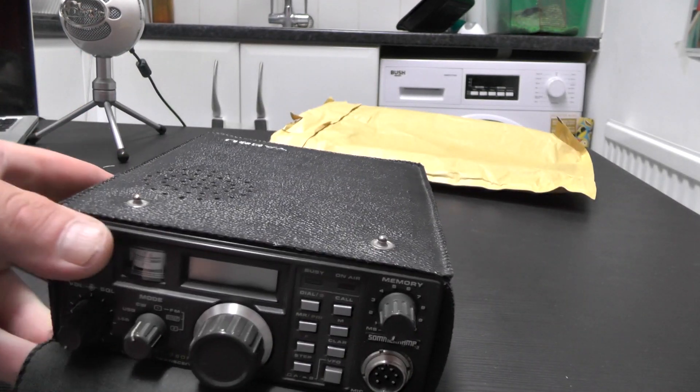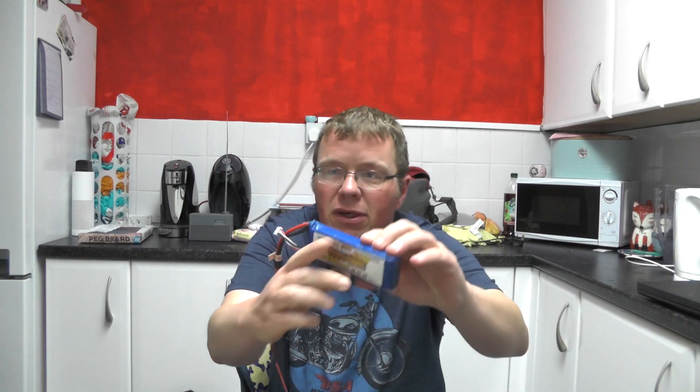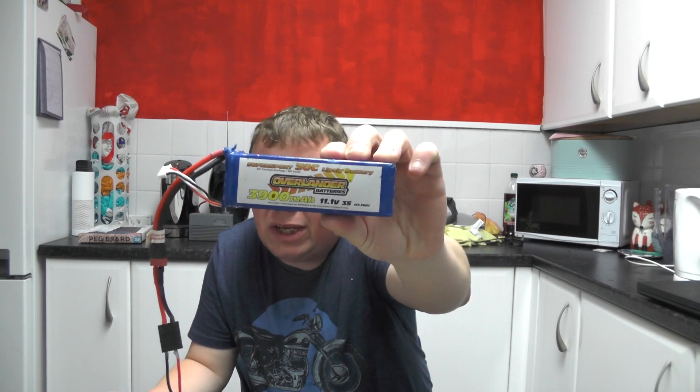What I'll do now is throw it up and do an on-air test - see if we can hear anyone and hopefully get someone come back to us. If not, once we get the beep back from the repeater I'll know the radio is fully working. For the battery, rather than the standard C cells it takes, I'm going to use my old method of a drone battery - this is an Overlander 3900 milliamp hours, 11.1 volts, three-cell LiPo. Let's see if we can get anybody or hear anything.